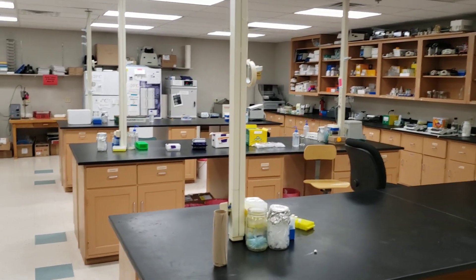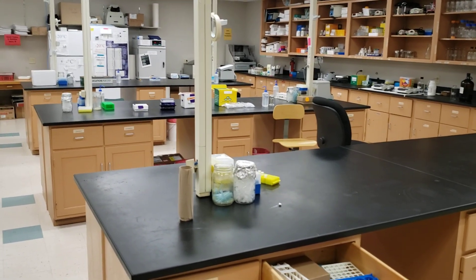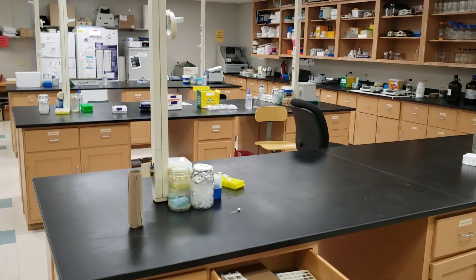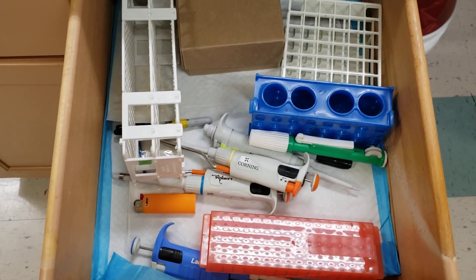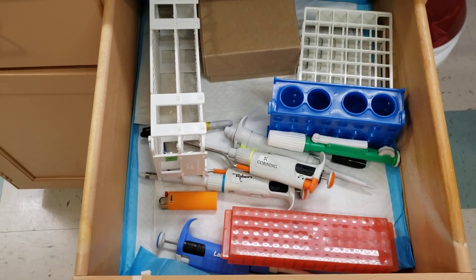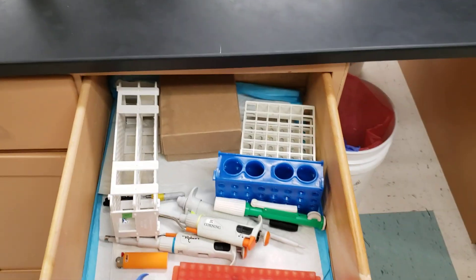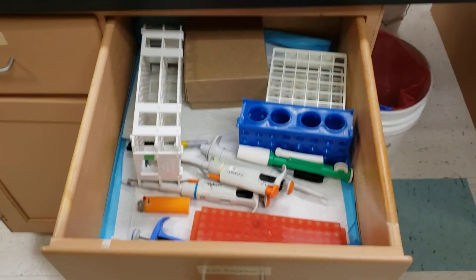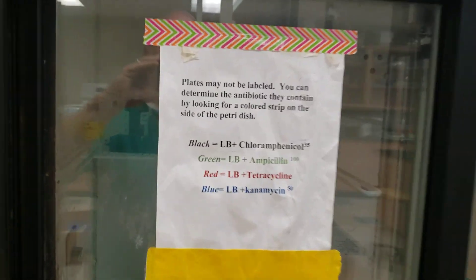I have three large benches; each bench will hold four teams of students. Sometimes students work in groups of two, sometimes groups of three, depending on my mood and the size of the class. Each bench is set up so students have all the materials they need for a traditional molecular biology lab — all the pipettes, tips — everything is numbered. Students can only use the number assigned to their tabletop.